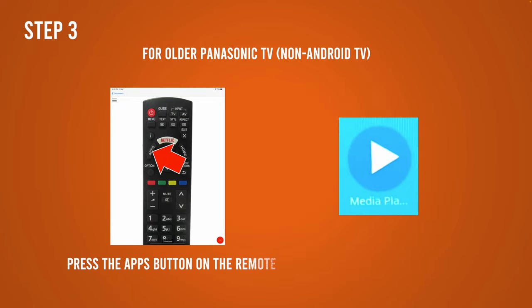Now if you have an older Panasonic TV which is not an Android TV, all you have to do is press the apps button on your remote control and select media player and you're done. You're going to see your files, click on one and you'll be able to play them.